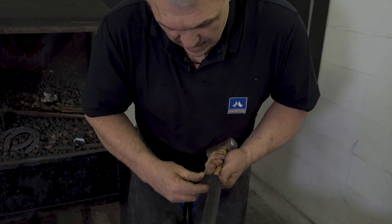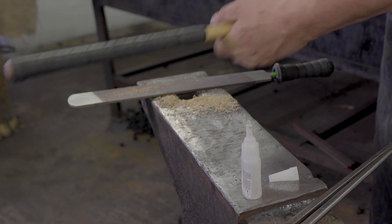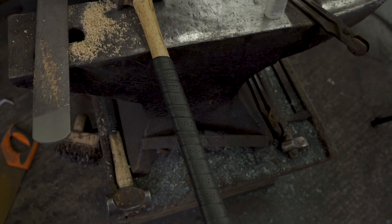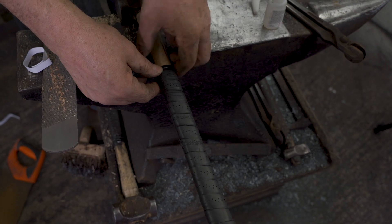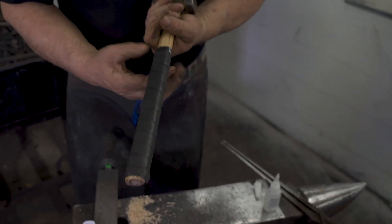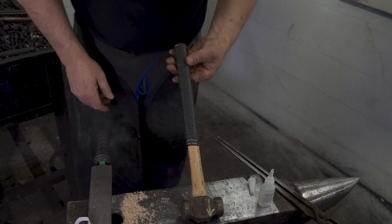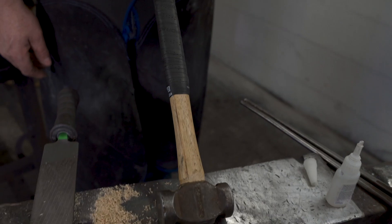Once I get to the end, I'll normally take some tape and just take it up. It comes with a little bit of tape, but normally I'll use some electrical tape on top. There's my hammer handle, ready to go. That's really cool, thank you.